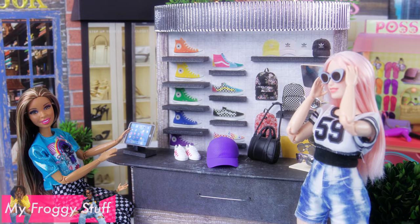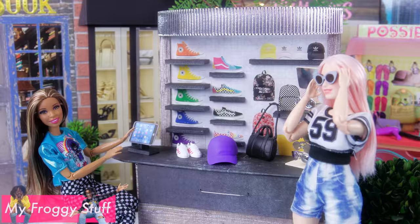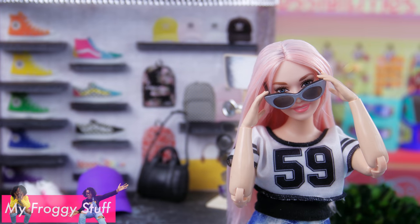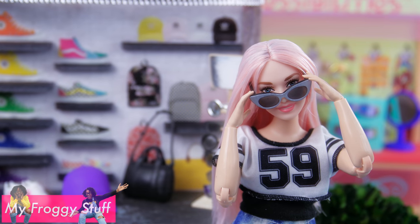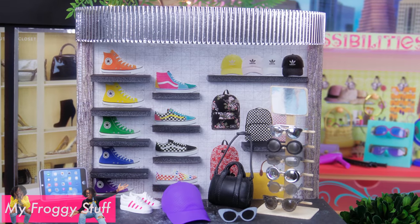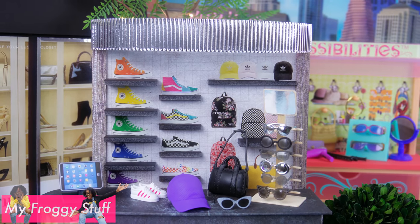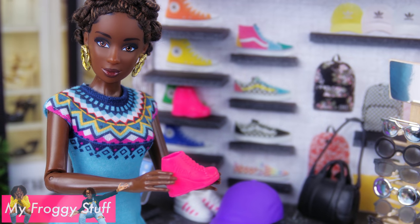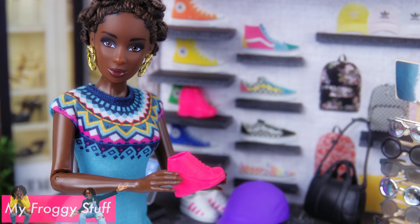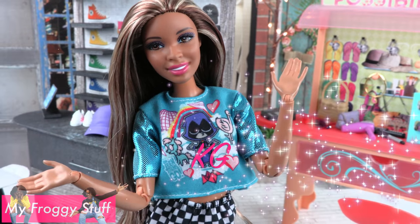And you're done. Happy crafting! We want to give a shout out to KG.